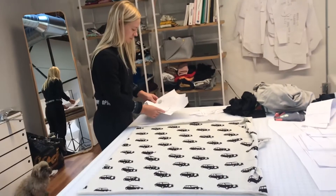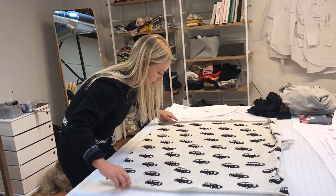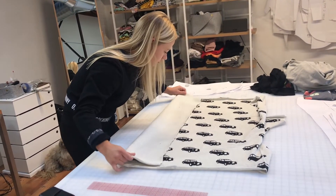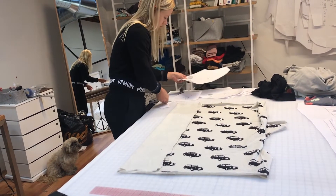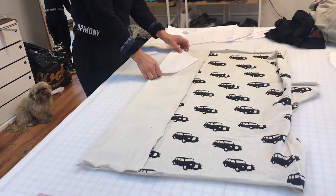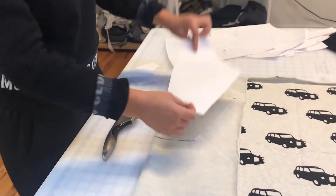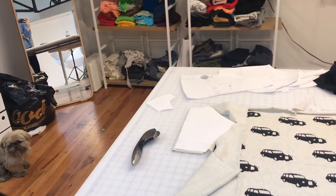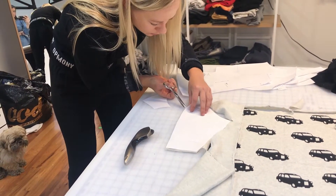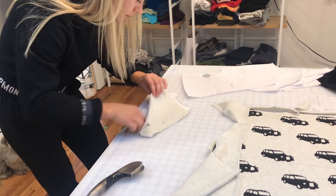Here are my fabric pieces. A few of them are cut on the fold, so you're going to fold your fabric on the grain line. Then you'll place the fold line right along the folded edge of the fabric. You'll see there are a couple notches labeled here, so you'll clip those into the fabric, just about an eighth of an inch. And there's our front piece — just set that aside.